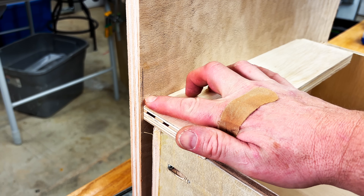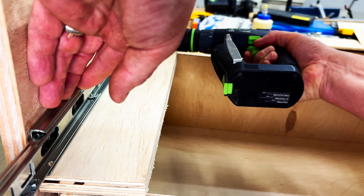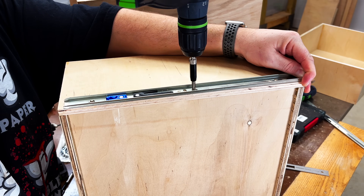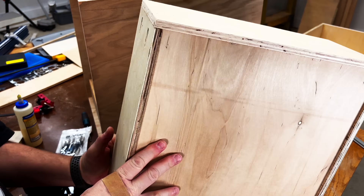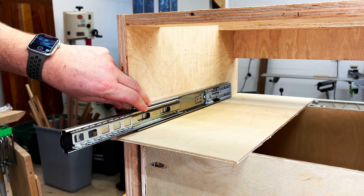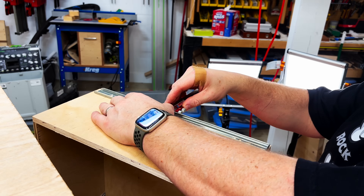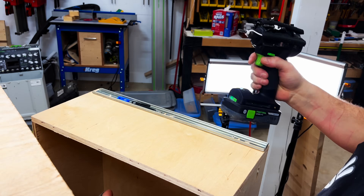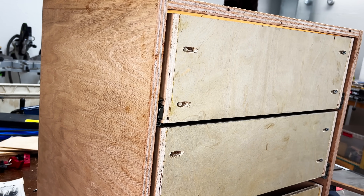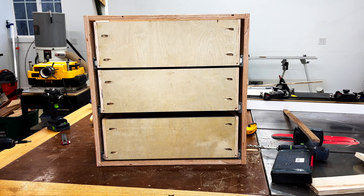Once all the slides are installed I can install the bottom drawer. Next I'm going to use a scrap piece of three-quarter inch plywood as a spacer for the second drawer, still making sure I'm aligning my slide with that one-eighth inch offset. Once everything's aligned I can attach the hardware to the cabinet. For the second drawer I'm aligning the bottom of the slide flush to the bottom of the drawer. After that we can slide the second drawer into place. I'm not sure what was off in my measurements, but for the final drawer I had to use a piece of quarter inch plywood for my spacer — otherwise my drawer wouldn't fit. To get that drawer to fit I also raised the slide by a quarter inch from the bottom of the drawer. Although a little bit tight it still allowed the drawer to fit. Part of the errors may have been from wanting to make the bottom drawer just a little deeper to fit a few larger items.